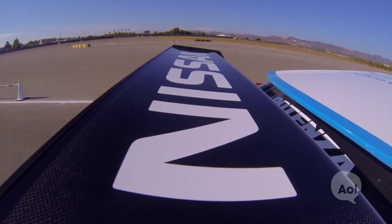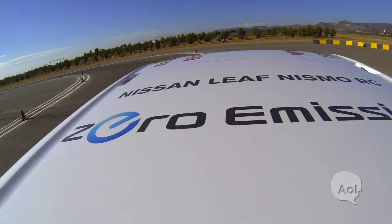The maximum speed is 150 kilometers per hour, which is exactly the same as the normal Leaf, but the curve to reach that point is much quicker. At a race speed of 150 kilometers per hour, the battery lasts about 20 minutes. If we want to race for 30 or 40 minutes, we would probably change the car itself and add some additional battery — but the battery itself remains the same as the normal Leaf.